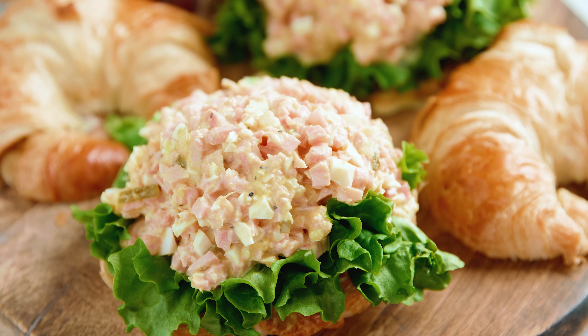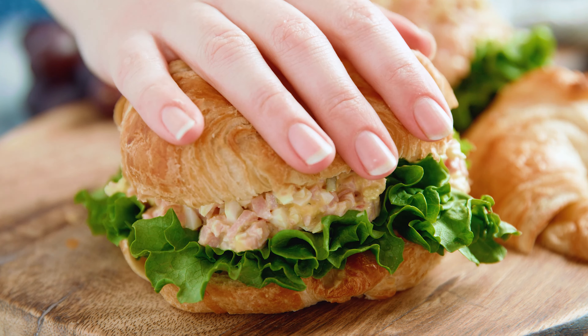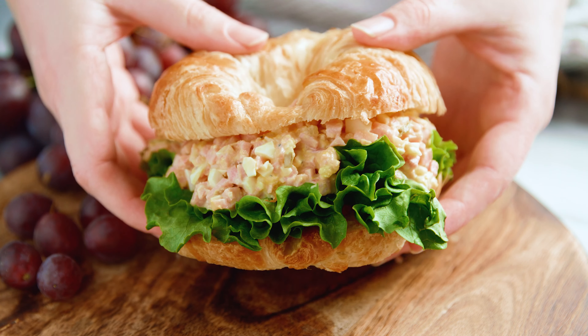Today on The Stay At Home Chef I'm showing you how to make Classic Ham Salad. This is a classic American recipe. You can serve it up as a dip, you can serve it up on sandwiches or on a lettuce leaf. No matter how you swing it you'll love this simple recipe. It's also really good for leftover ham as well.